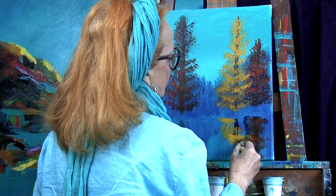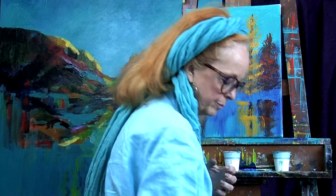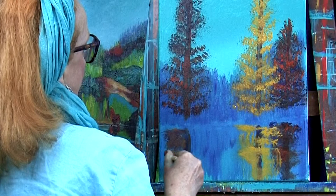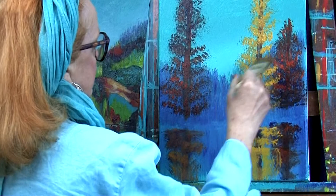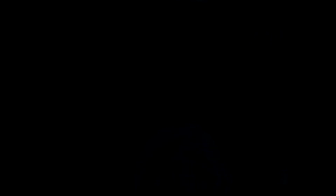I'll try to drag a little bit of the reflection down into the water. I'll add some teal color as we go - just some darker reflections going down into the water. I'm taking these out just a little bit more on that side. We're getting some nice dimension!